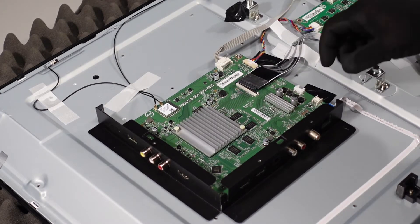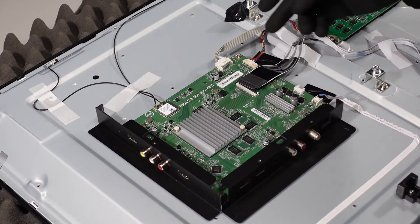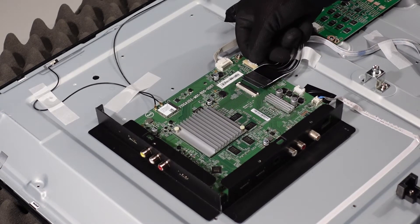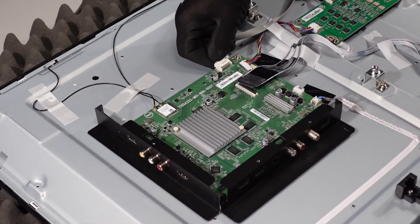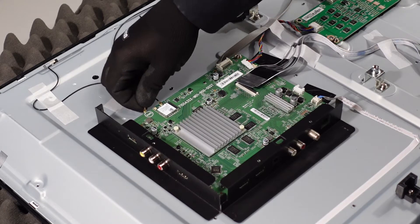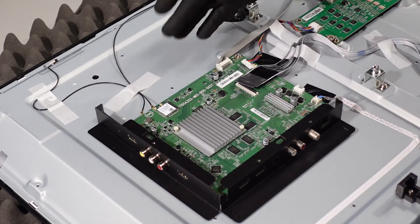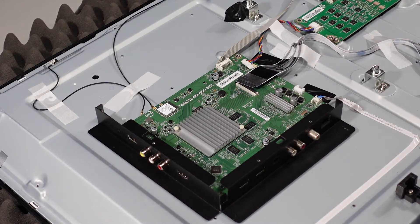Same thing with the second ribbon cable — fingernail, pop it up, and it should just come right out. These clips are pretty self-explanatory as well: get your thumbnail on top of the clip, give it a little pressure down, and then just pull it out. Same thing with the other one. The Wi-Fi connections — these little gold tabs — just pop right out and away from the Wi-Fi board. You do want to be gentle with those; they can become damaged if you put too much pressure on them. Now that we've got all the clips and connections away from the board, we can just use the drill to get the board away from the chassis.